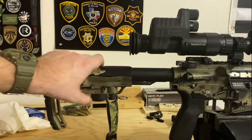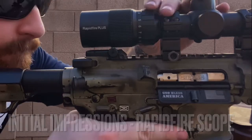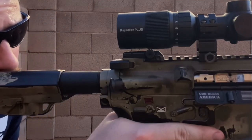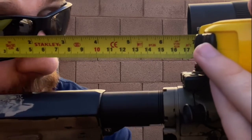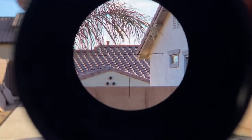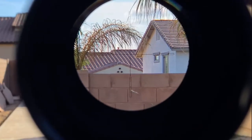You have to compensate by pulling your buttstock all the way back — I had about seven inches from the lens to the rear of the buttstock. I found I was crushing my head down behind the scope and putting it at weird angles just to see into the camera. Otherwise, looking through the glass it's pretty clear — I was pretty impressed. I had about six to seven inches of eye relief from 3 to 9 magnification, and about three to four inches of eye relief from 10 to 12. This is a second focal plane scope, so the reticle stays the same size.